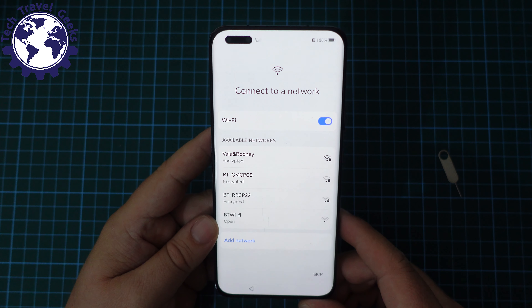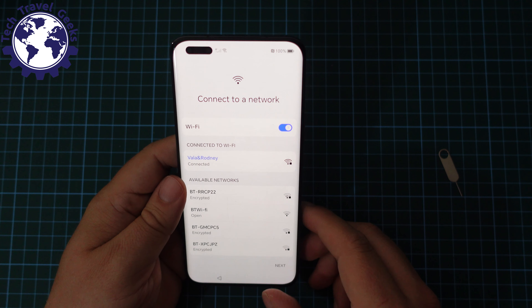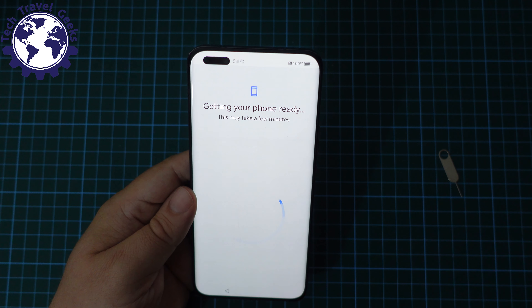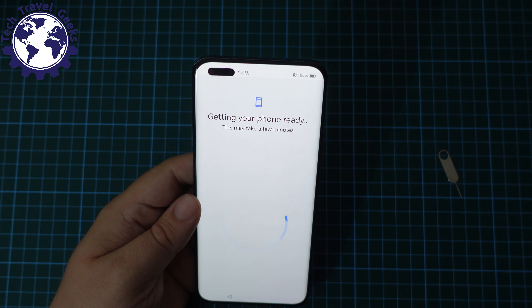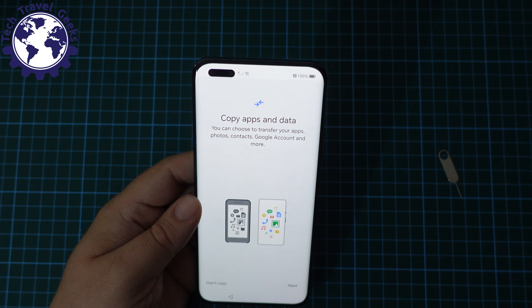Next up, I'm going to connect the Honor Magic 5 Pro to my Wi-Fi network. Now I'm connected to Wi-Fi. If the device is connected to the internet, we can get the phone ready. Let's see how Magic UI performs on the Honor Magic 5 Pro. We recently got the update to Magic UI 7 on the Honor Magic 4 Pro, and we'll likely be doing a comparison video soon between the devices.